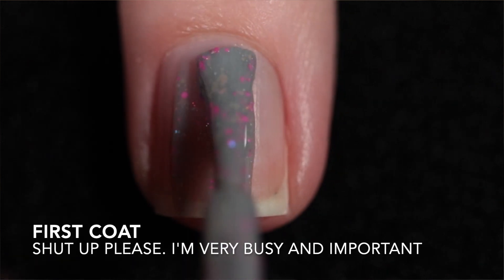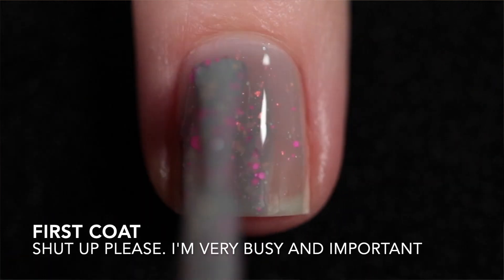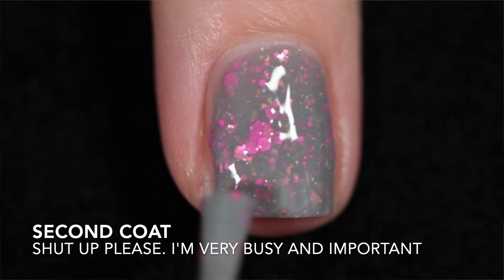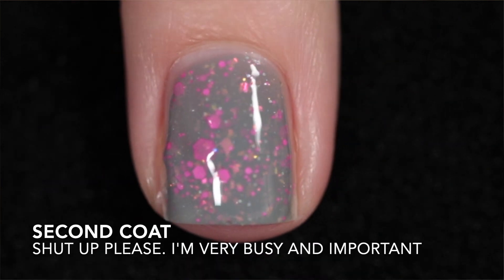The next one is Shut Up Please. I'm Very Busy and Important. This is a gray crelly with shifting iridescent flakies, hollow micro glitter, and a neon pink glitter mix. This is another good one — it's a two to three coat but I stopped at two. It does need top coat to smooth out the glitter and to add some shine, and of course the glitter makes it difficult to remove.